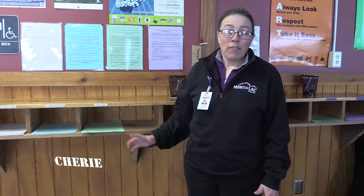Welcome to Montalak. If you need to rent, start down at guest services, purchase your lift tickets and rental, and then come on down here to the rental shop.